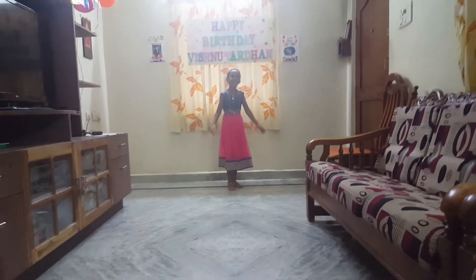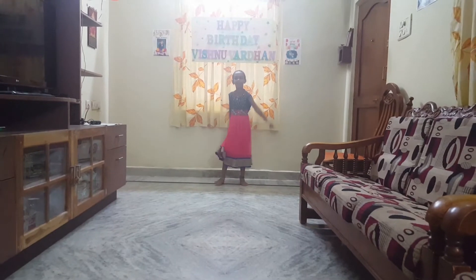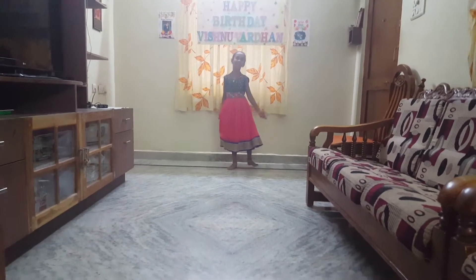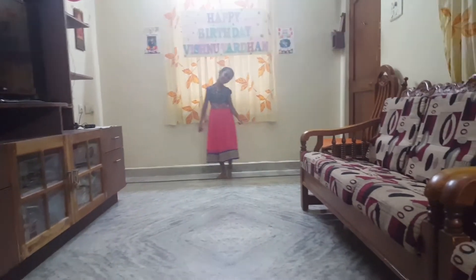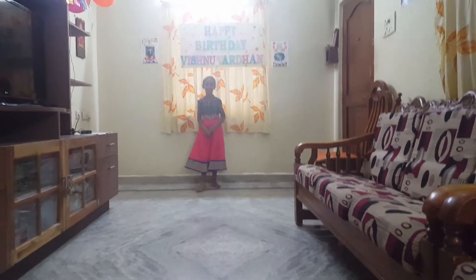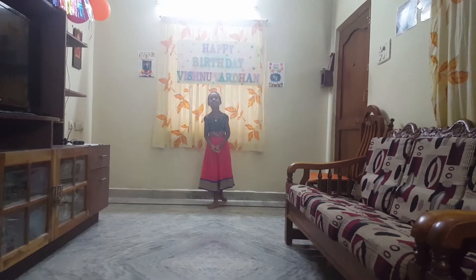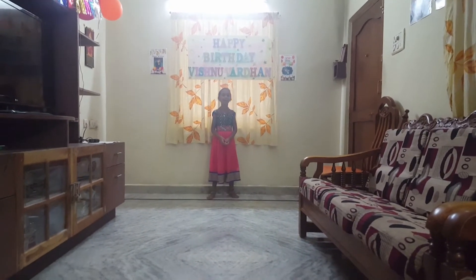Hi Bindu! Please subscribe to my channel. Today we will learn body parts. Body parts. Okay, let's start.